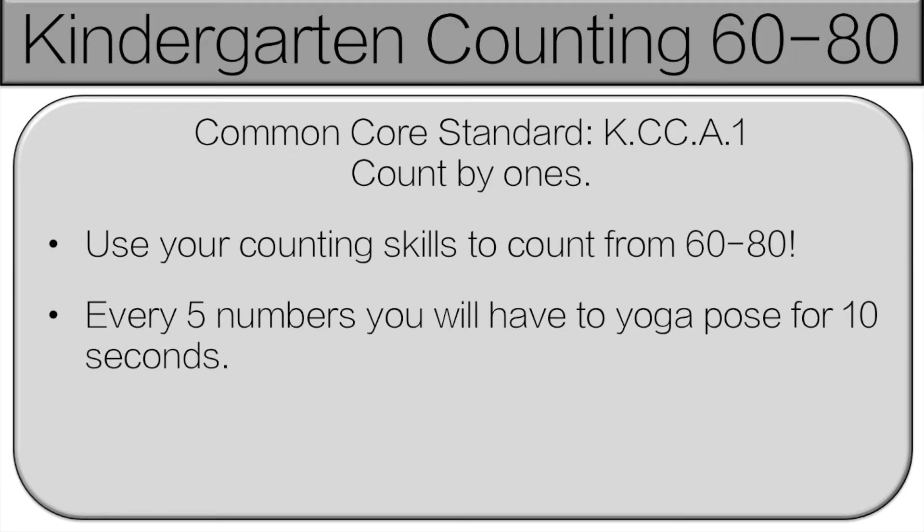Hello and welcome to Kindergarten Counting 60 to 80. We've already done up to 60, so the links are in the description below. You're going to use your counting skills to count from 60 to 80. We'll count together.